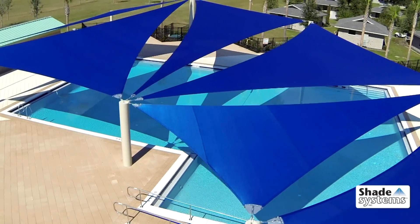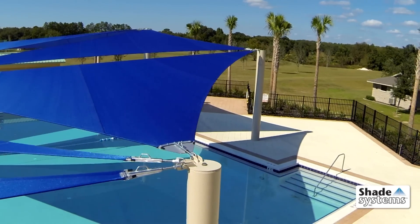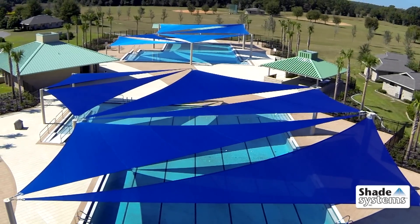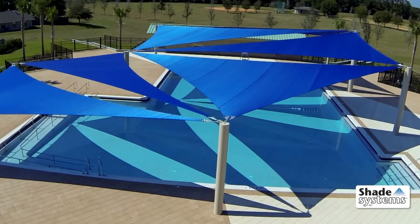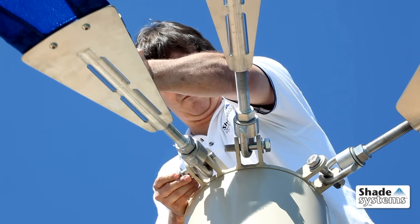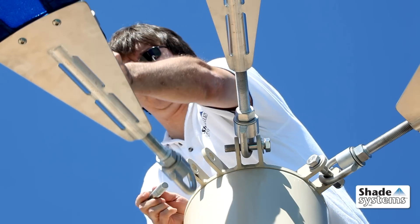Support columns and sail brackets work together as each canopy attaches at just one point per corner with an easy bolt connection. Shade Systems engineered this simple one-point attachment system to eliminate confusing cables and to ensure a tight fit each time. If you need to remove a canopy, just turn one bolt — it's that easy, thanks to our one-point attachment system.